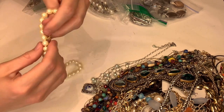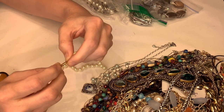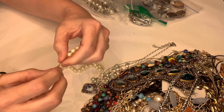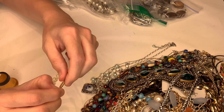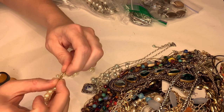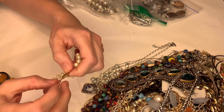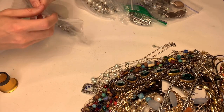This one looks to be a vintage clasp — let's see if I can get it open. Maybe it's just Avon so I'm not going to waste my time on it.